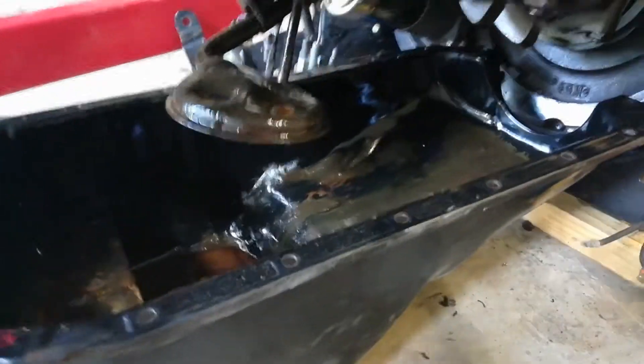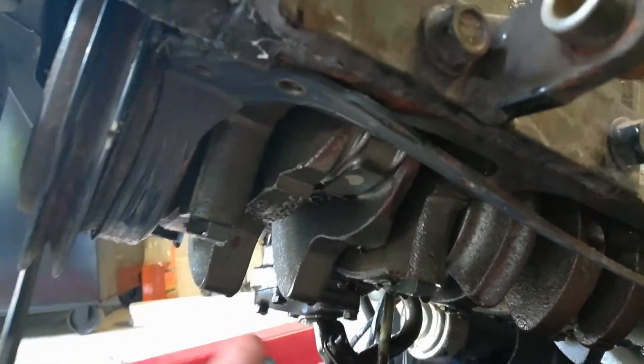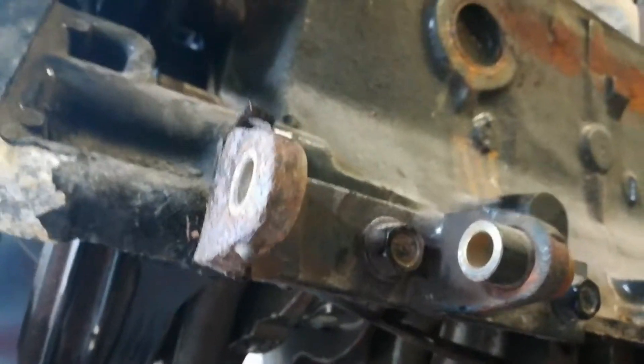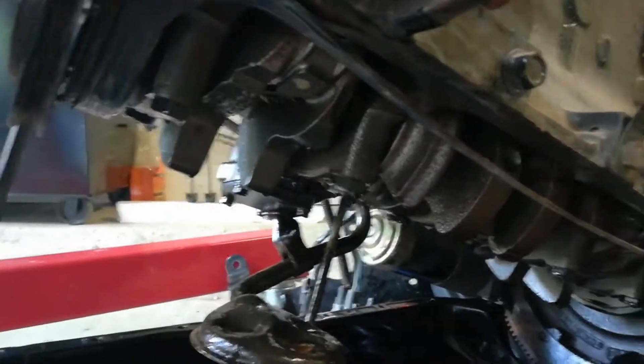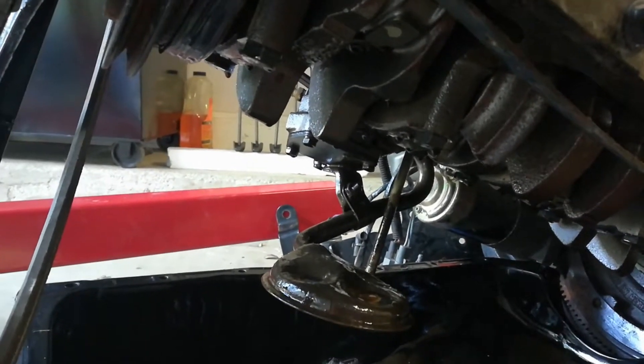What you're also going to need to do is remove the oil pan underneath here so you can unscrew the bolts that hold the pistons to the crankshaft. So that's what we're going to do now — get unscrewing and then start trying to hammer those out of there.